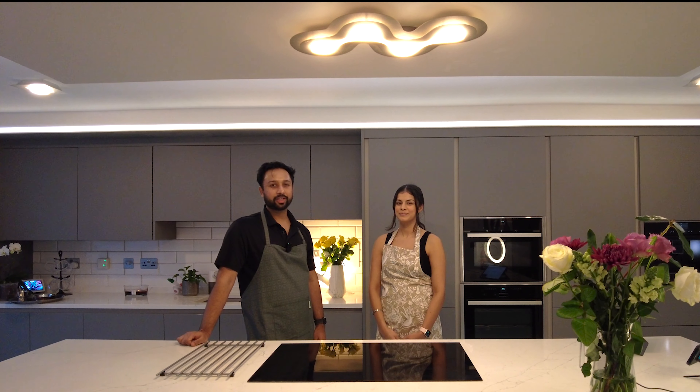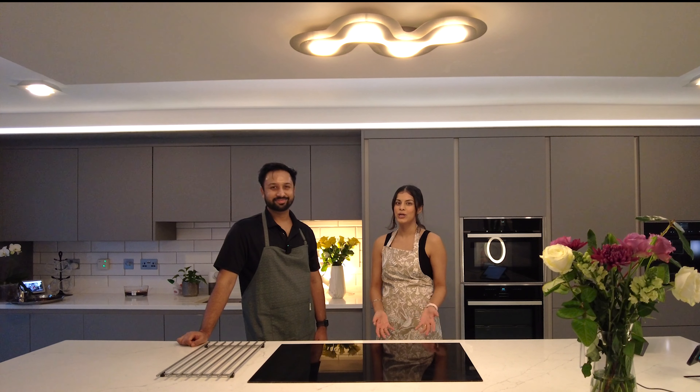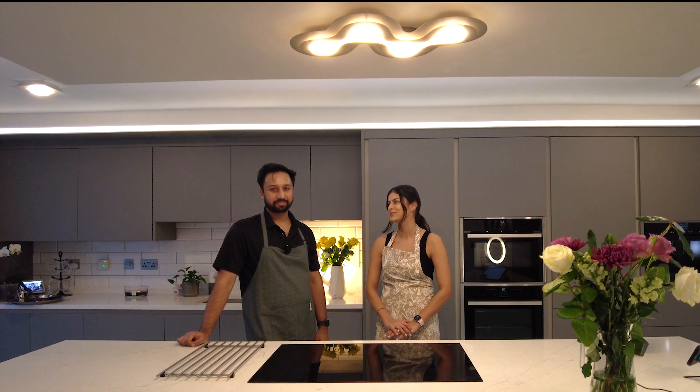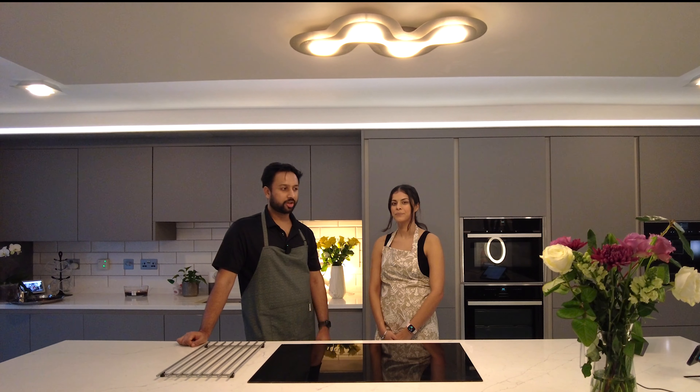Hi friends, welcome to our YouTube channel. My name is Raghav and I'm Ash. In this video we'll be making the famous Dishroom house black dal. We love Dishroom so much, every time we go we order this dal. We tried it a couple of days ago and it turned out amazing — the flavors are really good. The best part is it's so simple: just three spices, and a lot of the effort is just watching it cook.